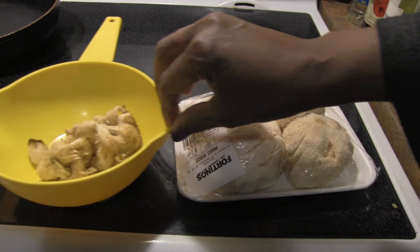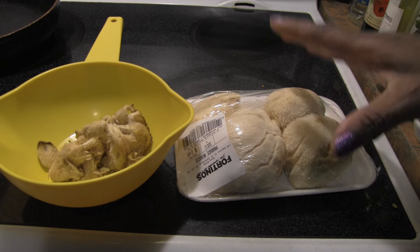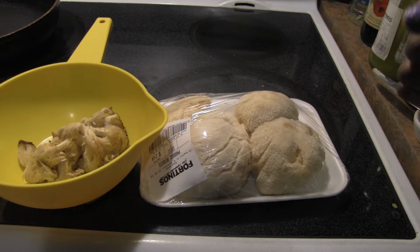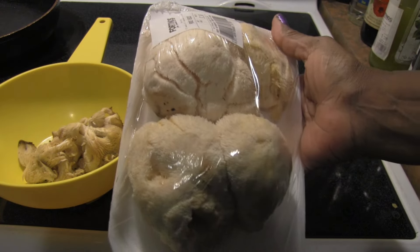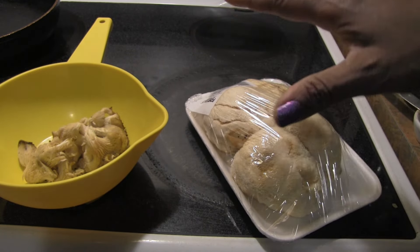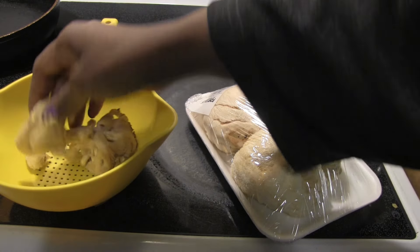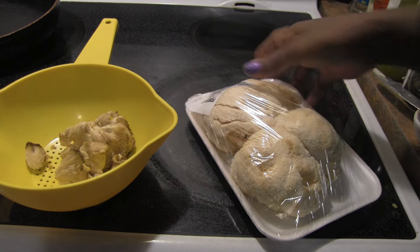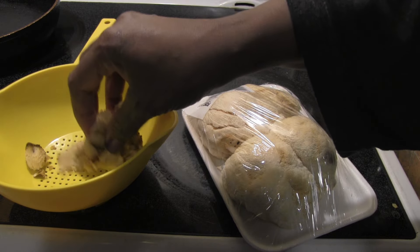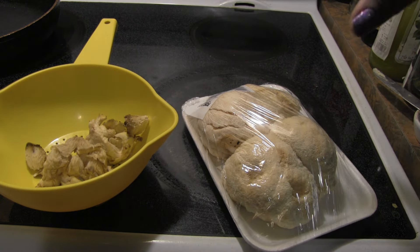I'm going to try to make some sort of a creamy mushroom dish. Mushrooms are very meaty — I love mushrooms, haven't met one I don't like. This is lion's mane, and I've done a couple experiments with it where I made them into a steak. Today I'm going to sauté them with some vegan butter and garlic, then make a creamy sauce to go with mashed potatoes or noodles.